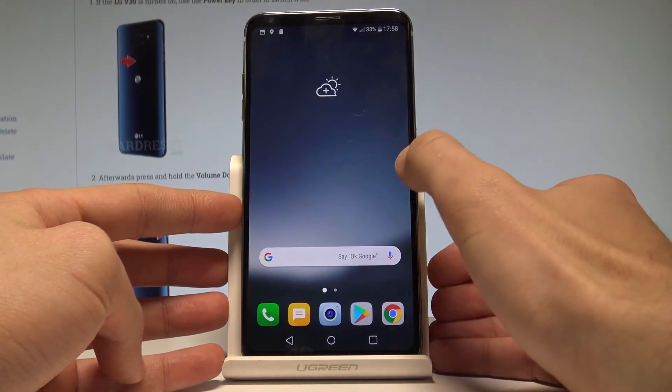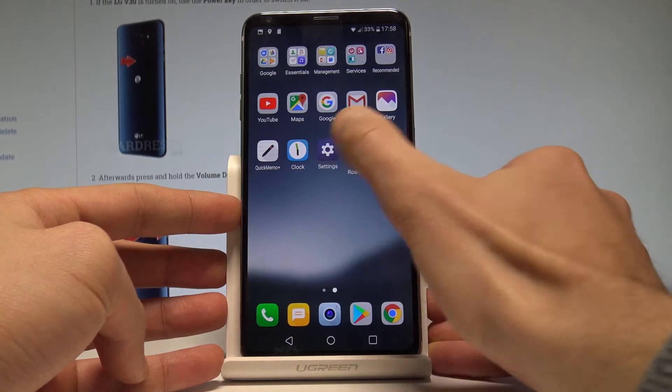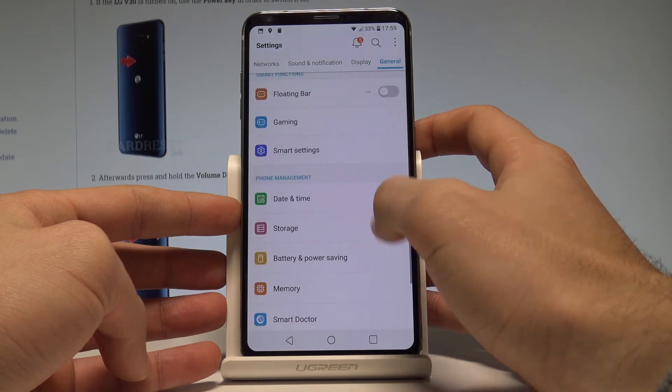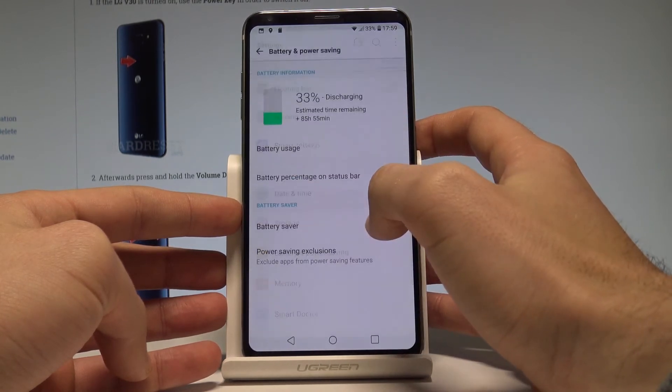If you would also like to access the battery saver settings, find and select the Settings icon, choose General, and here you can find and select Battery Saver and Power Saving.